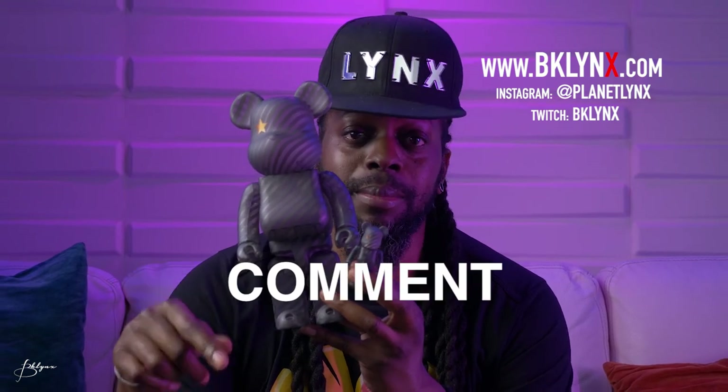So that was a quick look and unboxing of the Astro Bearbrick — 400% and 100%. Don't forget, follow me over on Twitch, BK Links. If you like this video and you want to see more like this, hit the like button, comment down below, share with a friend, and if you want to, subscribe — because it helps me out so we can make more videos like this. So until next time, peace.